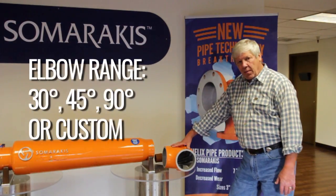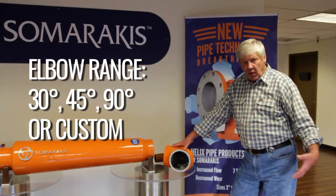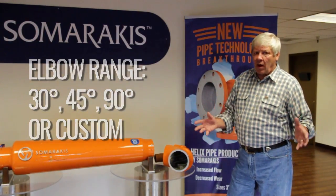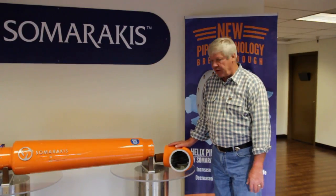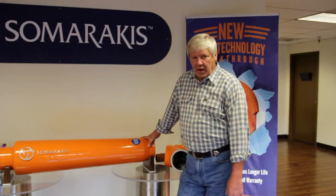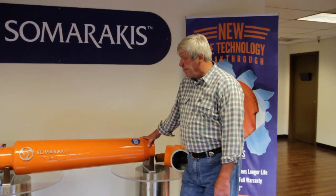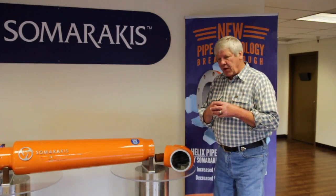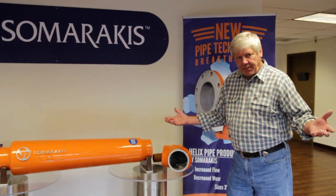This is a 90 degree elbow. We make them in 30, 45, 90 degree and anything else that somebody might want — they can be custom designed for your needs. These are also used for storm water as a flow amplifier.